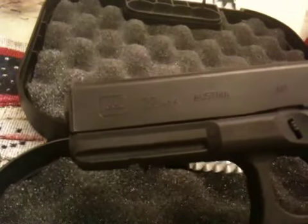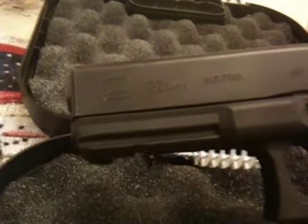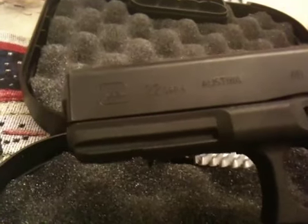This is the first model they have released. They're supposed to release the Model 17 sometime in the future, and then the 19 and the 23.